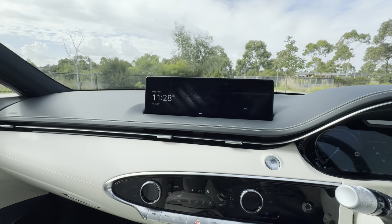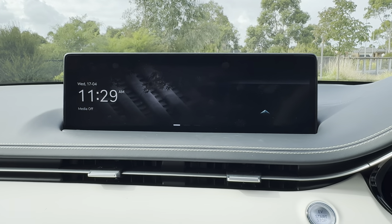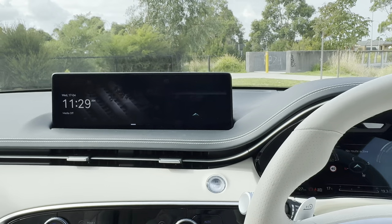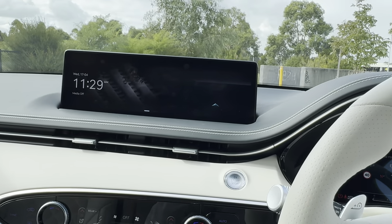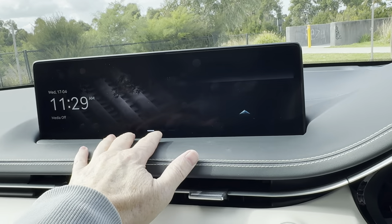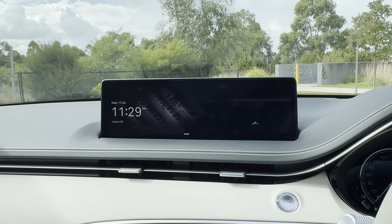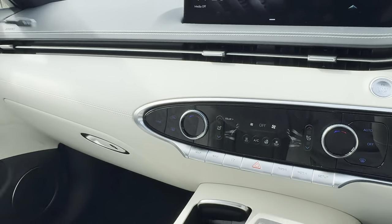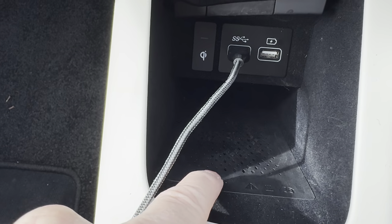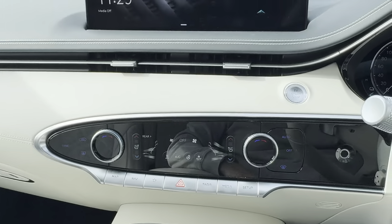The large display on top of the dashboard is really crisp and clear with all the functions you need, including Apple CarPlay and Android Auto. A couple of downsides though: it's actually quite far from the driving position, so unless you have really long arms you have to lean forward to touch the screen. Also, it's not wireless Apple CarPlay — in a car costing $140,000 you still have to plug in via a traditional cable. There are two USB ports and also a wireless charging slot, which is one of the better ones — your phone sits in lengthways quite nicely.